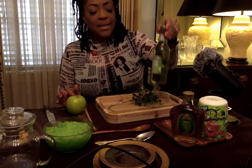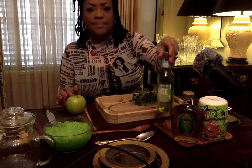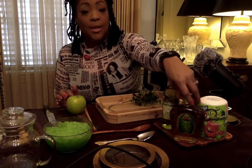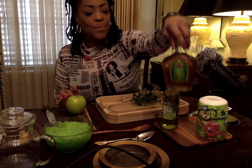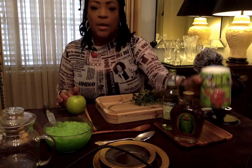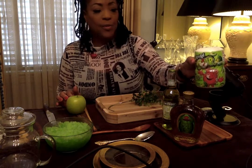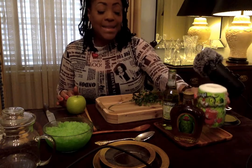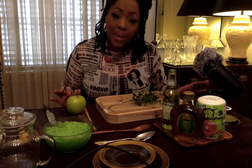The ingredients you need will be a Smirnoff green apple, and you will need Crown Royale apple. And guess what? Kool-Aid now has sour apple flavor Kool-Aid — it tastes just like the Jolly Rancher sour apple. I'm not kidding.